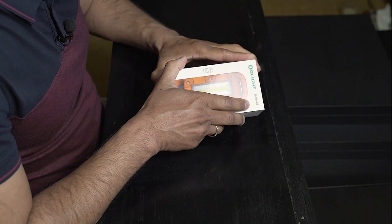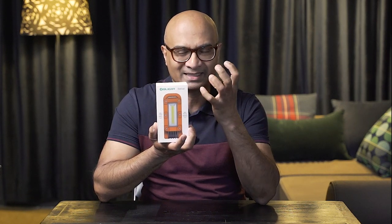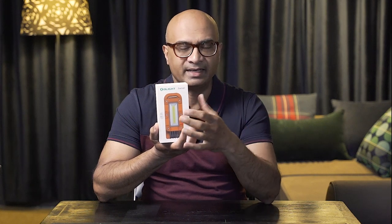So it is the Olight Swivel Orange. You can get it in other colors, but I quite like this one because it's nice and bright. When I want to grab it or find it from wherever I've stored it in the 4WD, it's right there — the color itself works. I wanted something bright and vibrant.